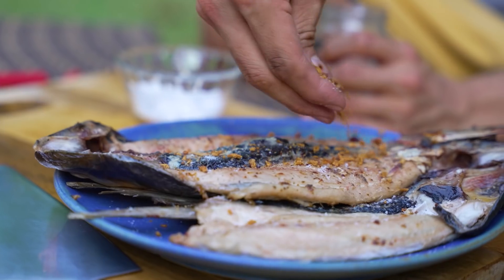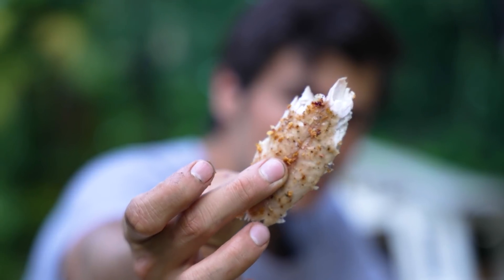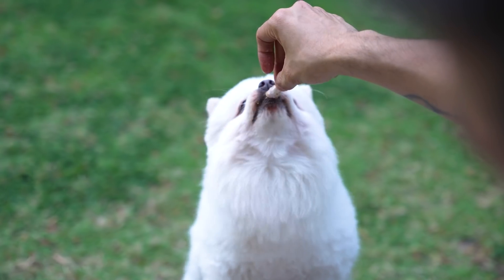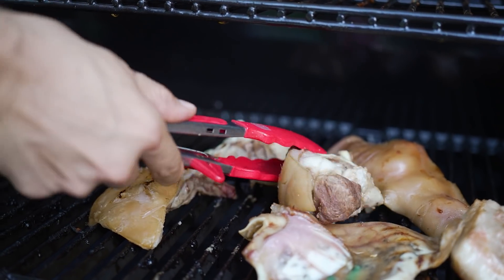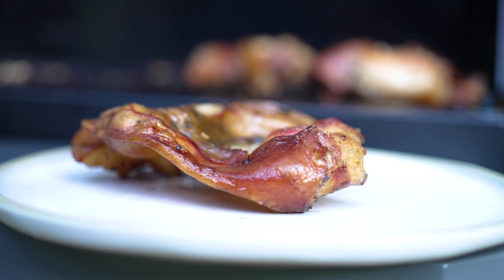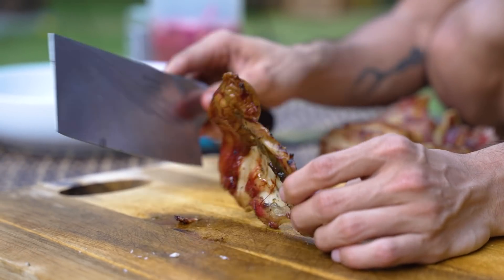It's 6 p.m. so we're starting to lose light, so we'll do this really quickly. Some salt on our bangus. Some crunchy garlic. Look at that — moist. That's why I love bangus, especially the belly part — it stays so beautifully moist. This is my favorite part. This is the ear — nice and crispy.